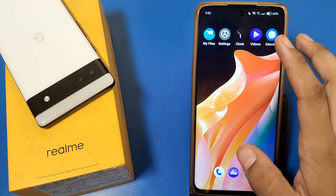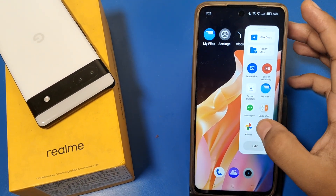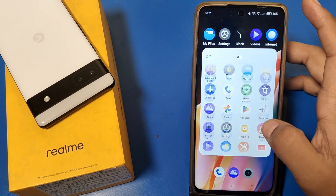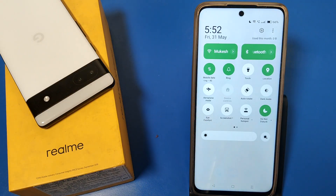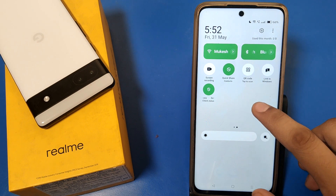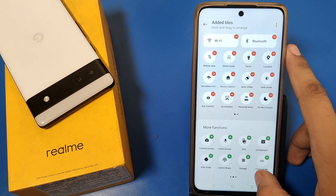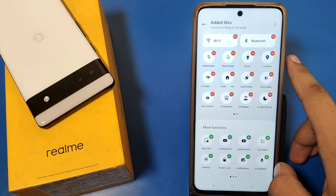When you enable this feature, you can see it appears. Press back and you have to just swipe down. You can see there is an option — 'Edit Tiles'. When you swipe down here, you can find a power off button.